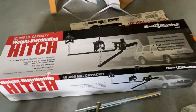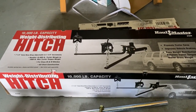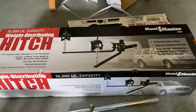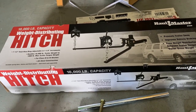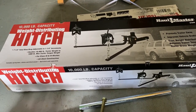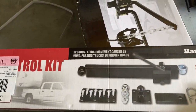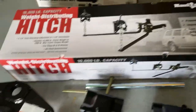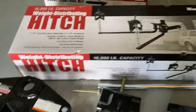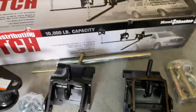I bought this weight distributing hitch from Harbor Freight because I've got a little bit more weight in my conversion than I thought I would — not much, the truck still sits level — but I think to be on the safe side I'm gonna go with this. I also bought a Hallmaster sway bar as well and we'll put that on later. This hitch comes with everything you need, but there's one problem I'm gonna have.